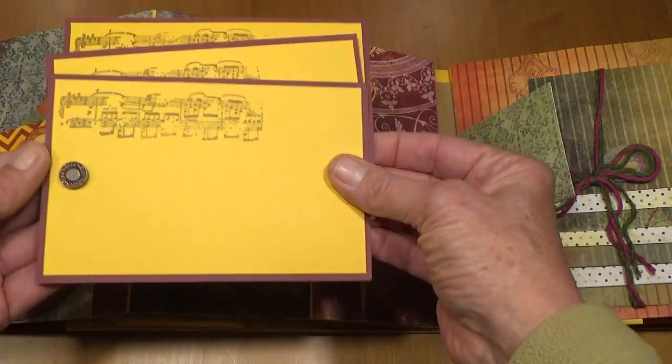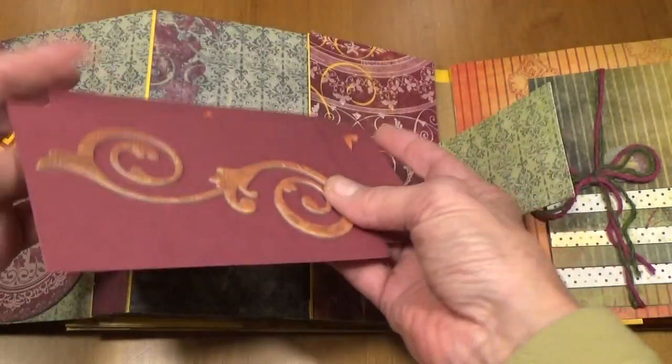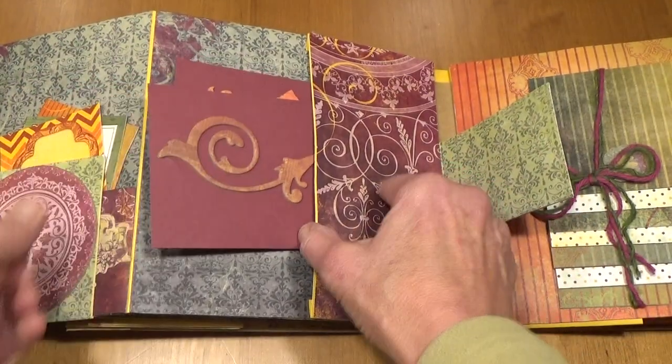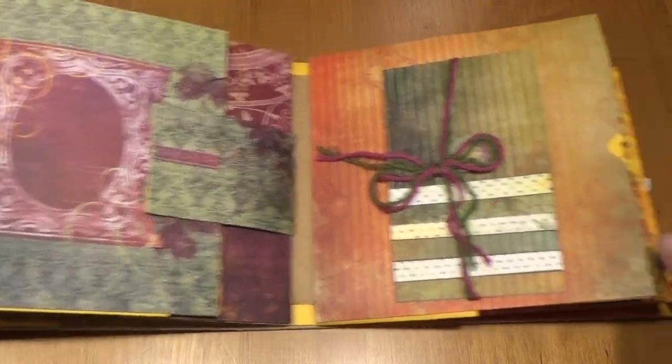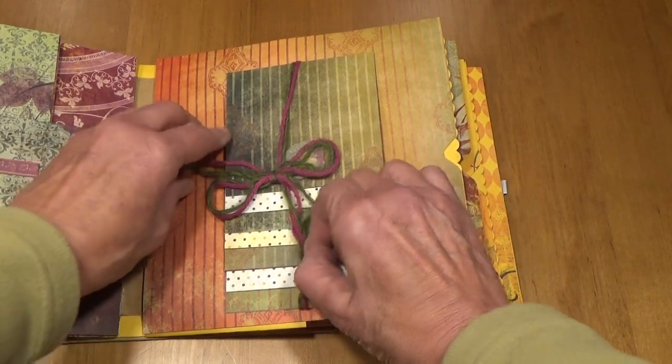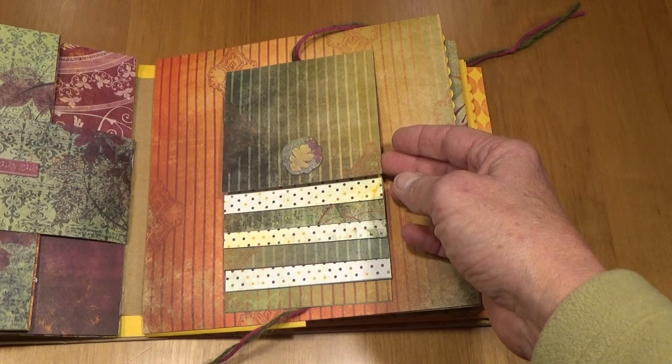I have little brads in here and I just stamped some music on these and they fit right in this pocket and it folds up. On this page I tied this together with some yarn and this is for 4 by 4 photos.